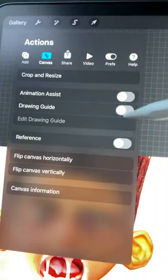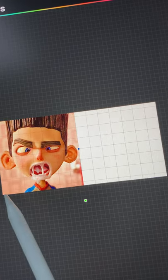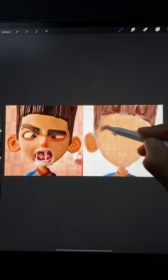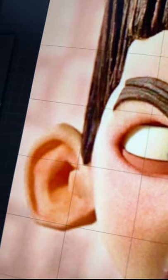Number two: use Procreate's drawing guide to set up a grid. Be sure to adjust the grid size so that both the reference and your painting area are equally subdivided. When you start laying in the big shapes, you can compare to your reference square by square and make sure the major landmarks are lining up accurately.